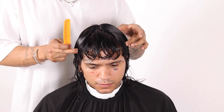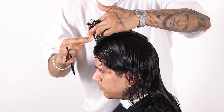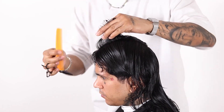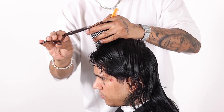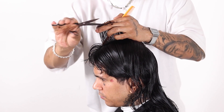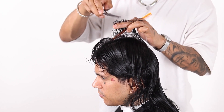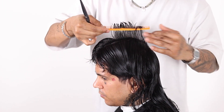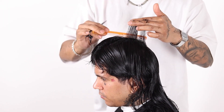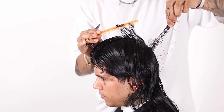You guys see now that fringe area is sitting a lot nicer. So our guide here is the shortest point at the front area, which is pure texture. The reason I'm adding texture opposed to a clean line is because the look I'm going for is something a lot more lived in. This texturizing technique provides a more chunky type of texture, and we're going to over direct the point where we connect into the back so it sits a lot longer and is able to connect to that back area.